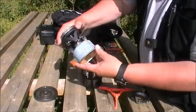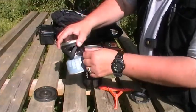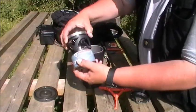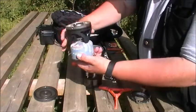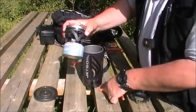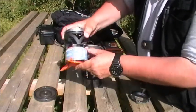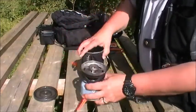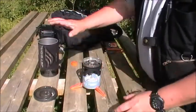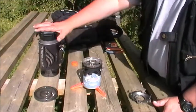Pop the canister on, just screw it on — make sure you don't cross-thread it. Just do it up, make sure you've got the valve closed. Do it up so it's firm, then give it a little test — is there any gas escape? No. That's brilliant. Then on goes your pot support. You can actually use this with bigger canisters, but the bigger canisters tend not to fit in the cup. So if you want to keep it all together, it's the 100 gram canisters that you need.